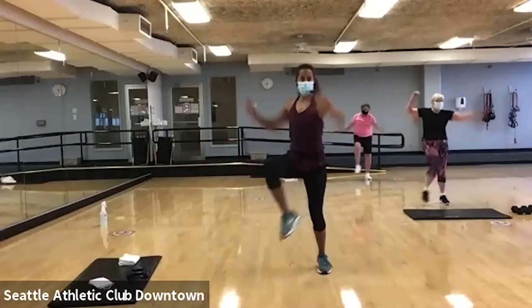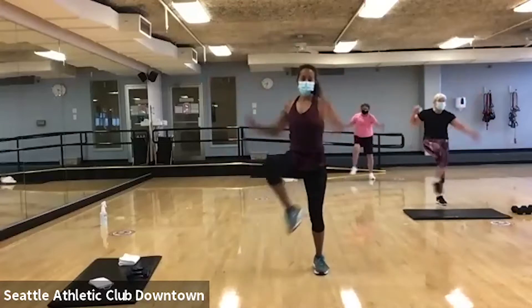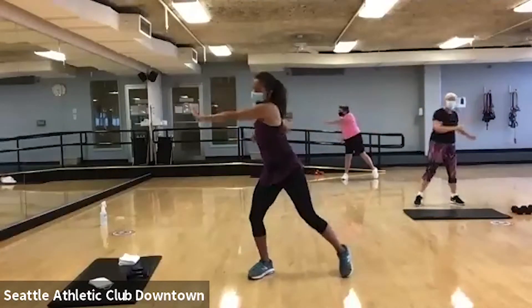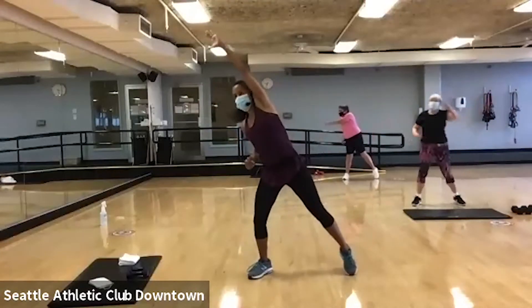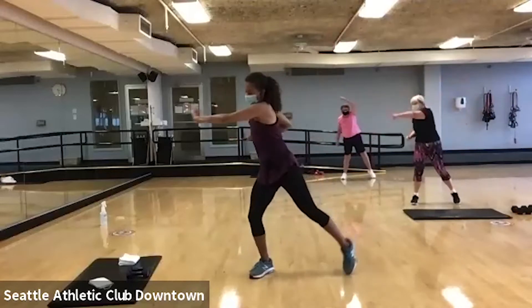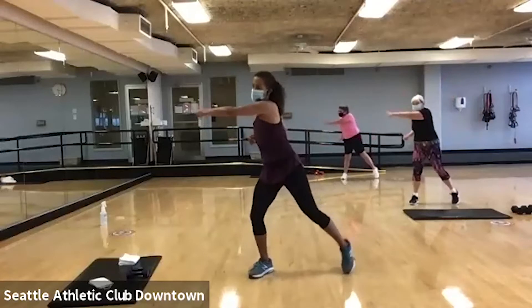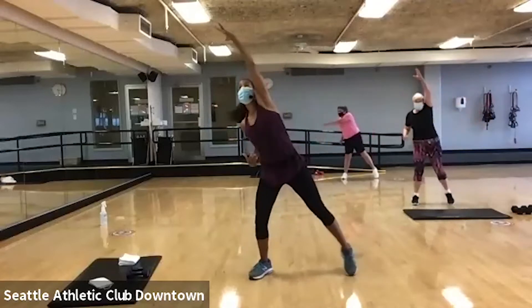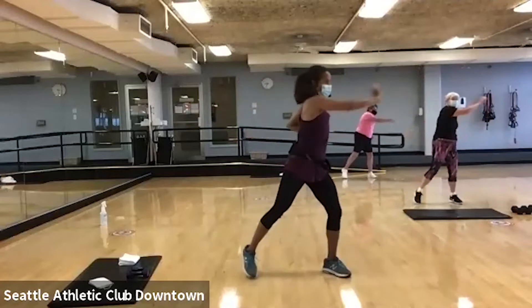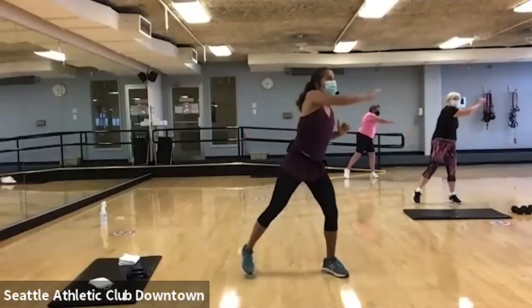You're going to do that twist. Reach it overhead and reach, reach. Twist, twist. Overhead. Reach. Again. Up. Reach.